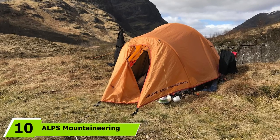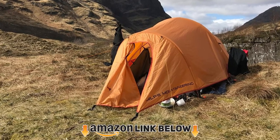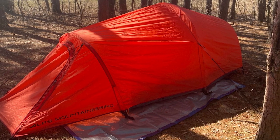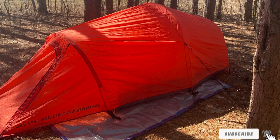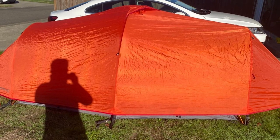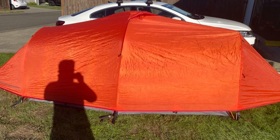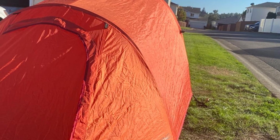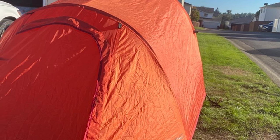Finally, the number 10 position is taken by the Alps Mountaineering Tasmanian Four-Season Tent. It's one of the quickest and easiest to pitch and take down of all tents in the review — the aluminum freestanding pole system means you can pitch it in minutes even in adverse weather. Another great feature is the access and storage: with two spacious vestibules and two doors, you have ample space for backpacks and easy access without climbing over your camping buddy. Inside there are plenty of storage choices including a gear loft and mesh side pockets. It's a bit heavier at 7.3 lbs, but not so much that it can't be taken on a backpacking trip.